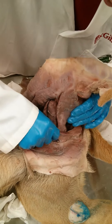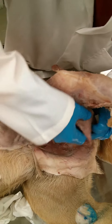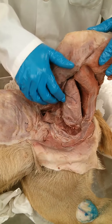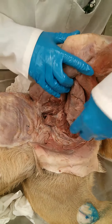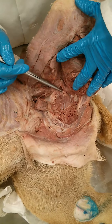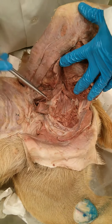We have gracilis, which we transected to expose the adductor — adductor magnus and brevis. Then we expertly removed that to expose the external obturator.